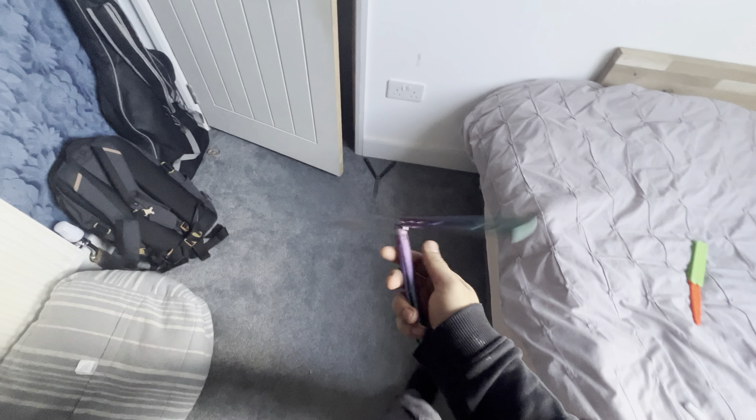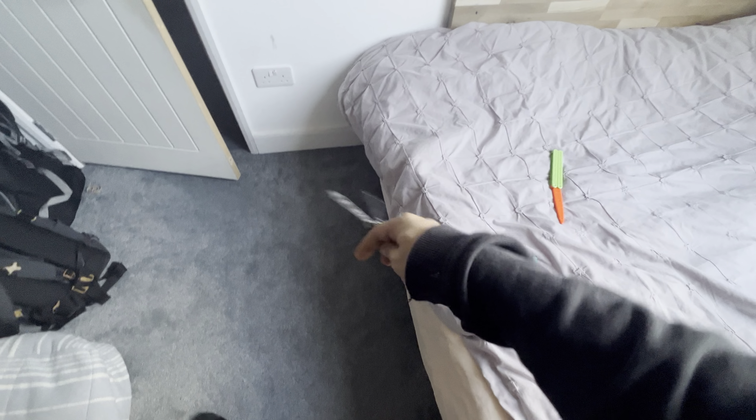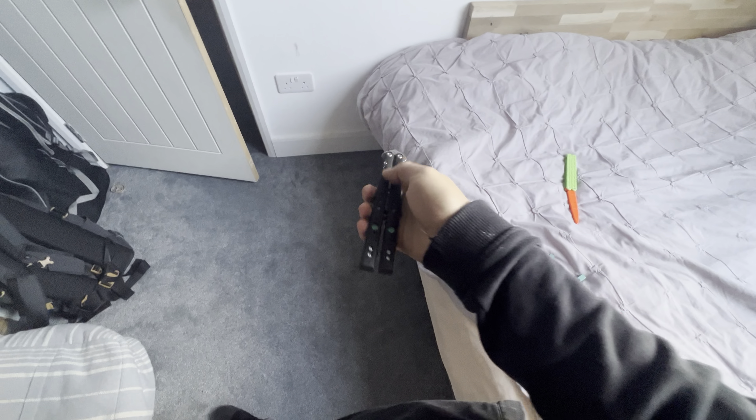Decide what your move is going to be before you're in the middle of it — or just be bad at flipping like me. Honestly, this earns a solid W in my book as a lube. It's not a 10 out of 10, but I think it will do a better job than something like Super Lube.